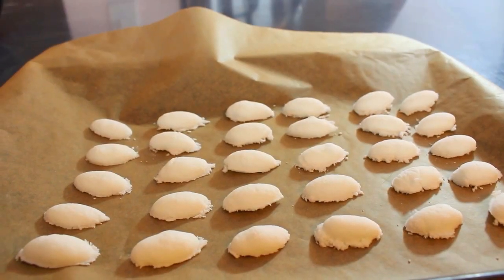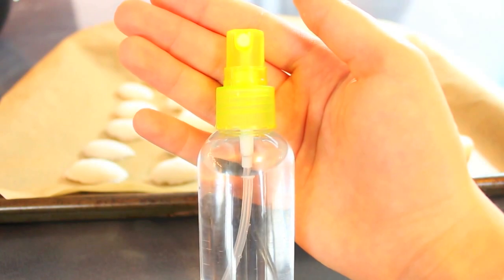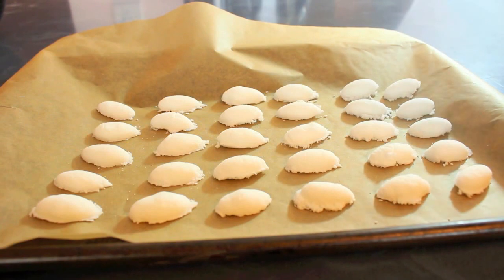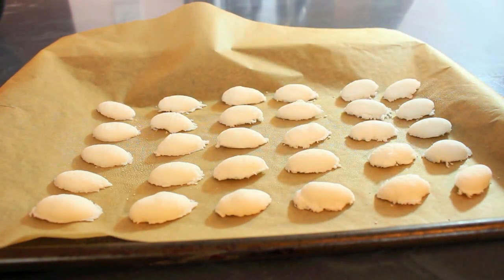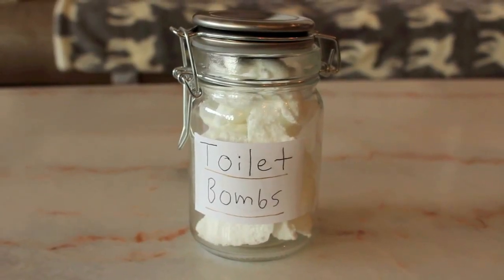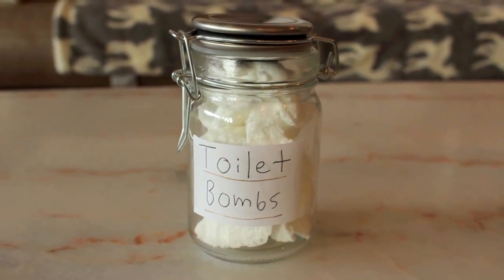Once you're done scooping them all out, you can put equal parts vinegar and water in a spray bottle and then spray them, which will create a crust — and that will help hold them together. Once you're done spraying them, let them set overnight or for a few hours until they're completely dry. Once they have dried, place them into a jar and put a little label on them so you know what they are.